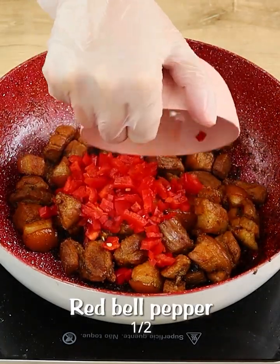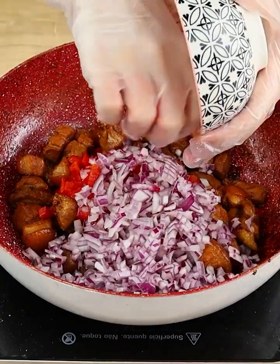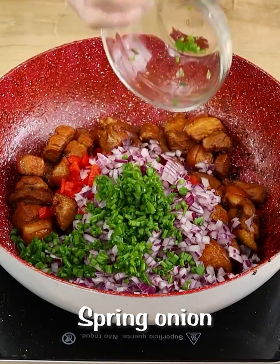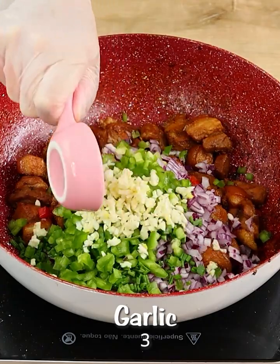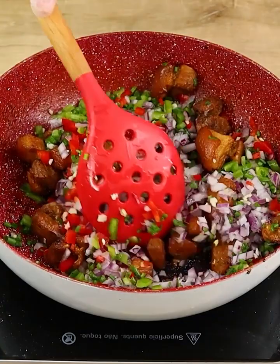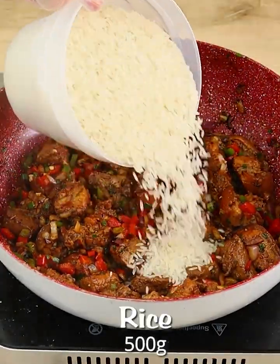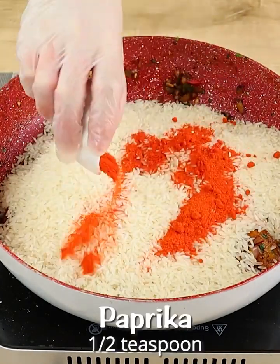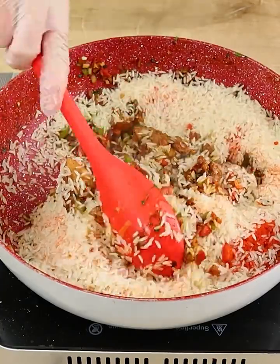Now let's add a half chopped red bell pepper, one diced red onion, cilantro to taste, a half diced green bell pepper, and three minced garlic cloves. Let's fry it for a couple of minutes until it looks just like this. Then let's add 500 grams of rice and one tablespoon of paprika, and let's mix it really well until all these ingredients are well combined.